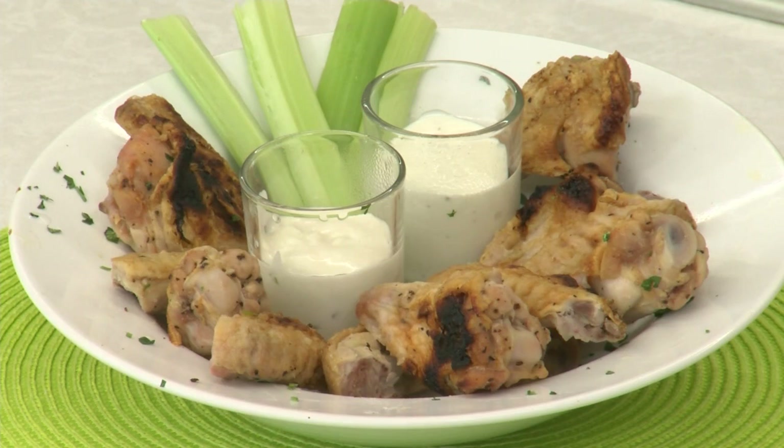Hey there, and welcome back to our kitchen. I'm Jenny, this is Lauren, and we're two of Festival's Mealtime Mentors. Today we are baking up some wings in one of my favorite flavor combinations — we are making salt and vinegar wings.